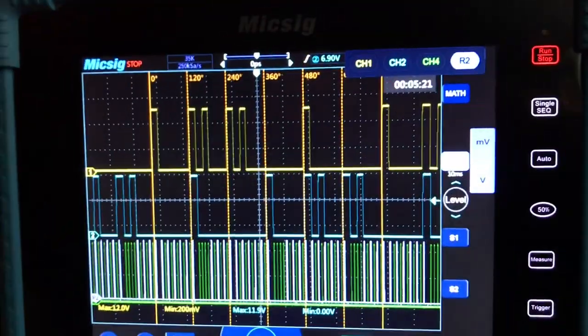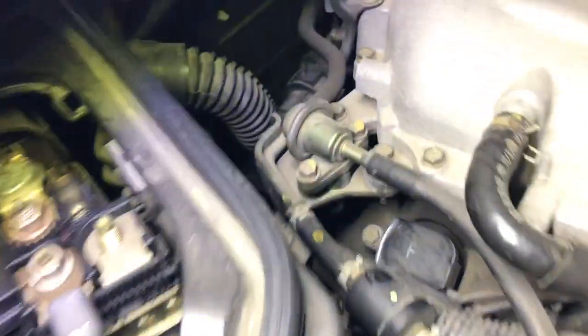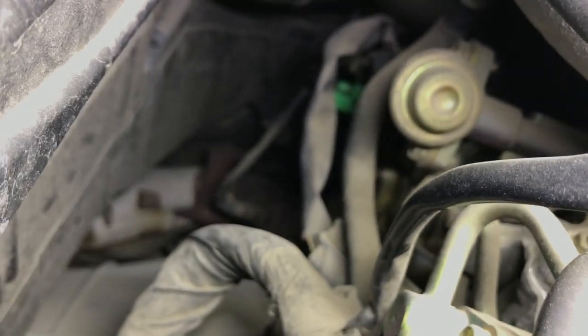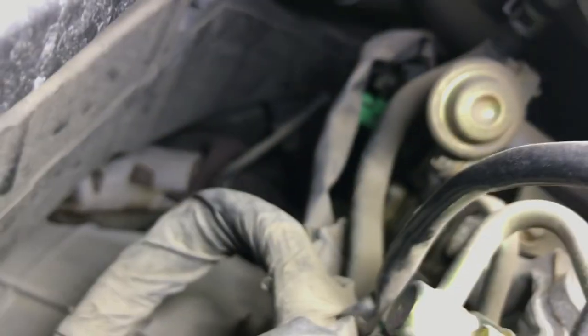Let me set up the ignition paddle probe. Also, I want to show real quick — this is a dual overhead cam engine, so there are two cam sensors per bank. You can see them right there: the gray one is a camshaft position sensor, the green one is the other camshaft position sensor. On the other bank over there, you can see the green ones as well.